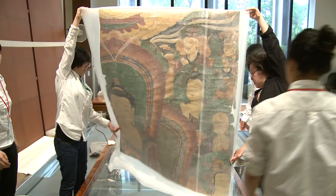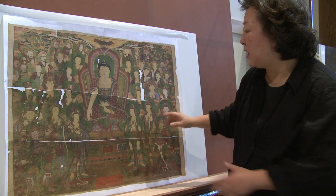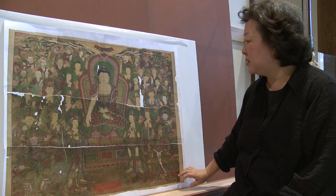We are going to put these six fragments together to make it one complete piece. After putting the pieces together, we are going to fill in the missing parts and also add fabrics on the top and bottom where the original pieces were gone. We will finally turn this into one complete hanging scroll.